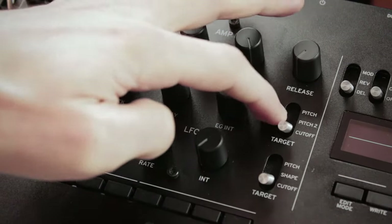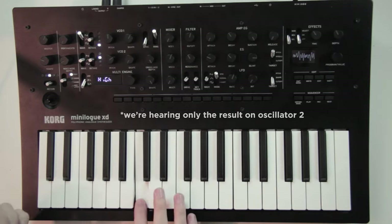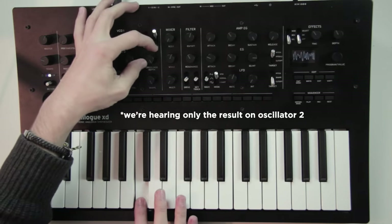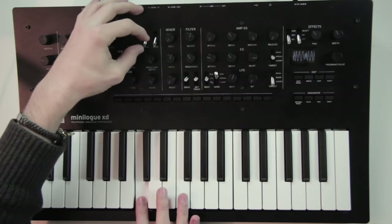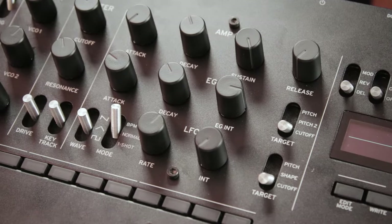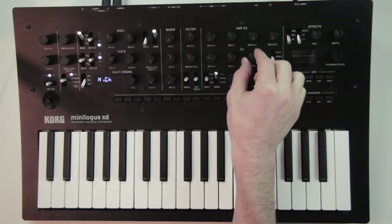Controlling the pitch of oscillator 1 or 2 is very interesting with the sort of distortions we saw in the oscillator section, as they all work with the pitch. The EG INT knob sets the intensity of the modulation — how far you want to move the pitch or the cutoff point. The intensity 0 is actually in the middle, so it can go negative or positive, moving these values downward or upward.